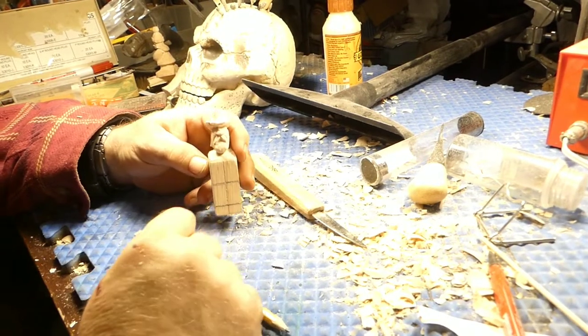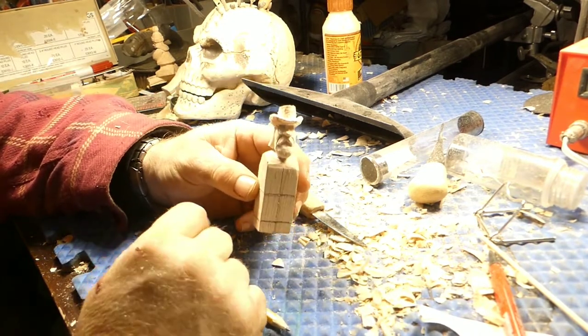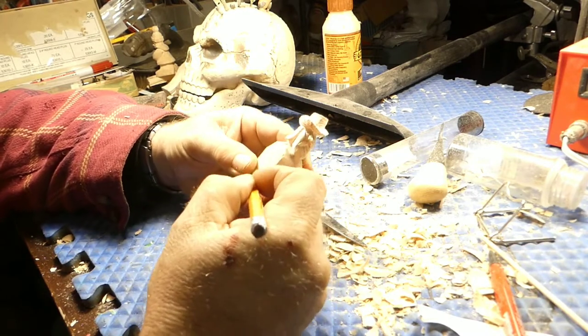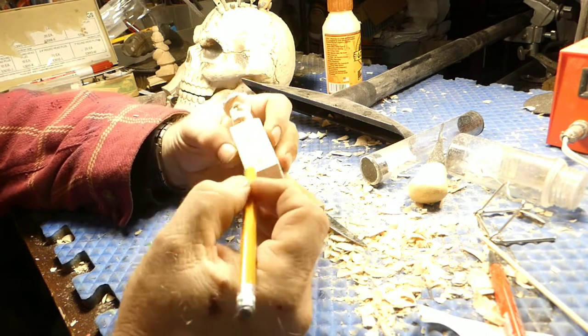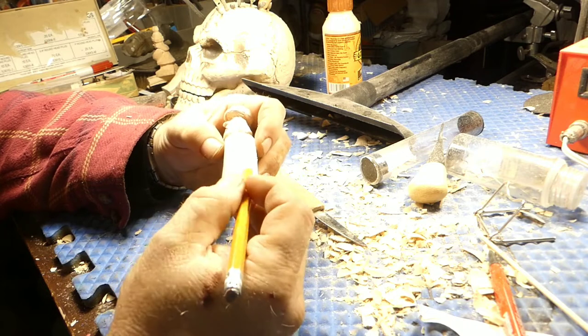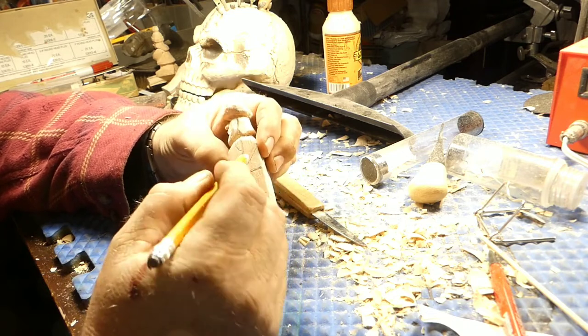Hi guys, welcome back to Just Carved Rob. We're carving the cowboy. What we're doing is putting our center lines back in — make sure we keep our center lines. We've gone ahead and drawn in where our feet are going to be, the upper part of the body, and we've got one arm drawn in there.